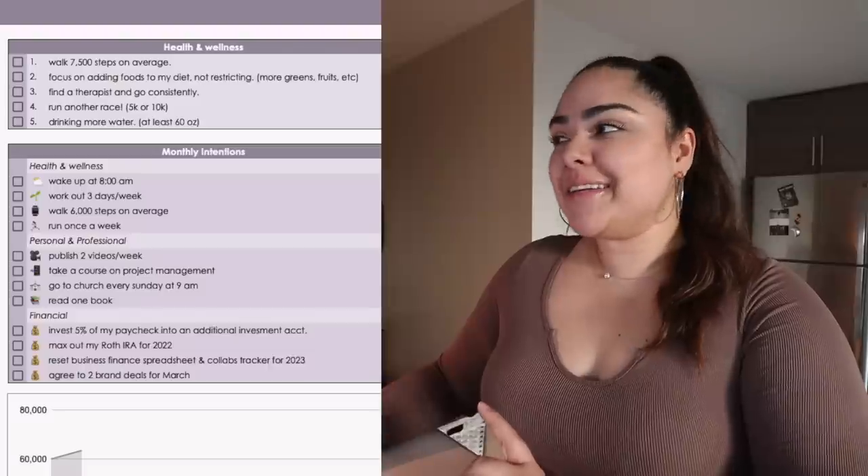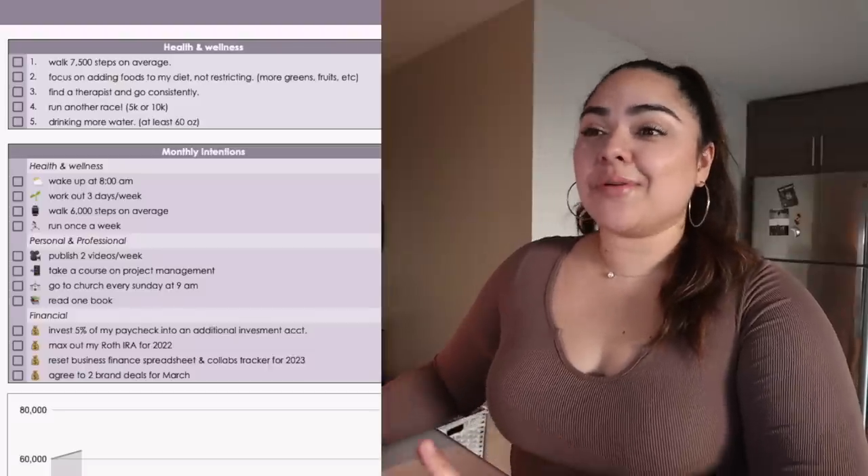I think we've decided this is where we're going to try to settle down for our church and build a community — fingers crossed this is the one. I've come to realize when church hunting that there's no such thing as a perfect church or perfect pastor, but there is such a thing as a church that makes you feel comfortable, welcome, and safe. This church has made us feel that way, so I'm really excited. The goal is to go there every single Sunday at 9 a.m. and eventually join a group or service group.